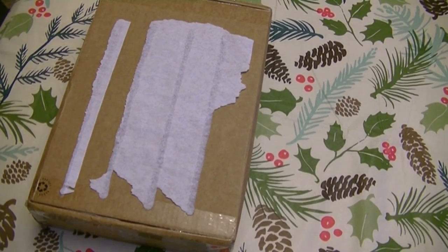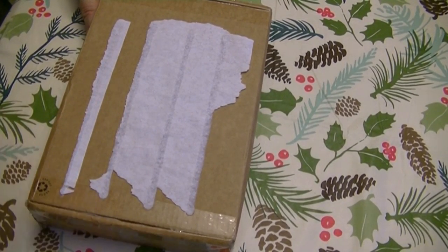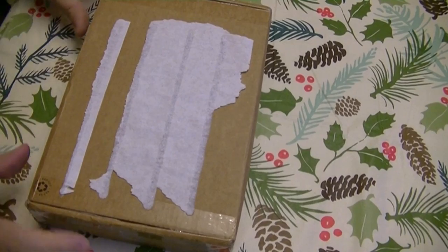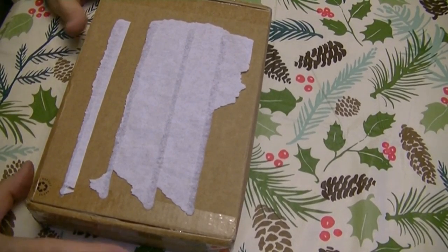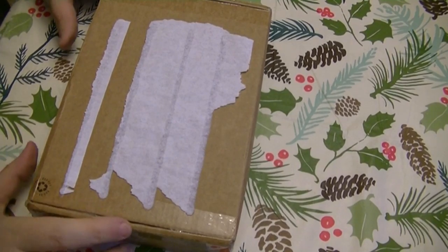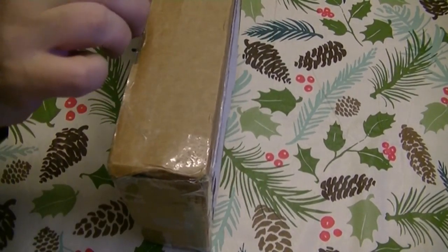Good morning, YouTubians. I am Gary Drury, and this is my first box opening for 2017. I want to wish everyone a Happy New Year's and hope it's prosperous and everyone remains healthy. I do want to preface this that I have pre-cut the tape to open this box, but I have not looked inside of it yet. This is off of QVC, and here we go.